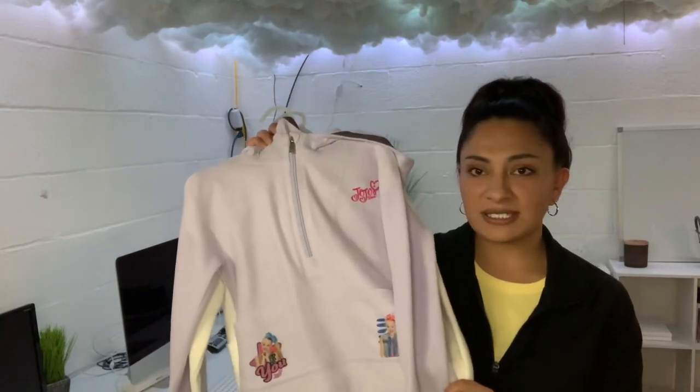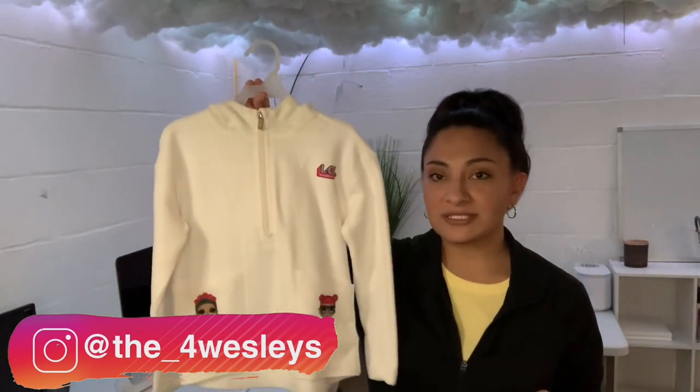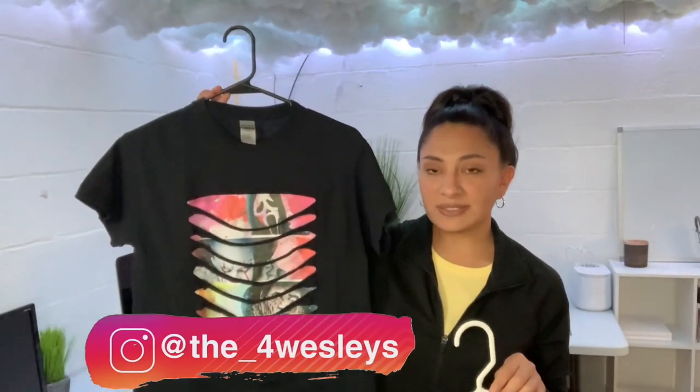In today's video, I'm going to be showing you a wash test on cotton t-shirts that I've sublimated using Glitter HTV, sublimation on cotton using Glow in the Dark HTV, and then also a wash test on these fleece hoodies that I sublimated a couple weeks ago. I did have a few people asking us for a wash test on these fleece hoodies. They said they thought that this would definitely wash out of a fleece hoodie. So I did want to show you guys a wash test on both of these hoodies, and then a wash test on the Glow in the Dark sublimation, and then sublimation on the glitter vinyl.